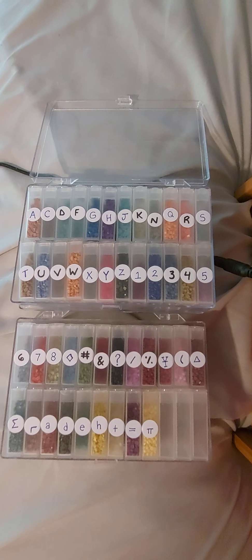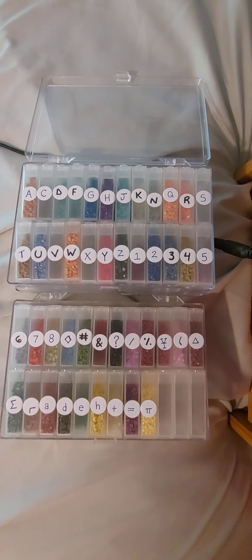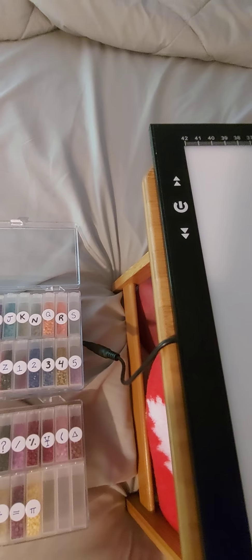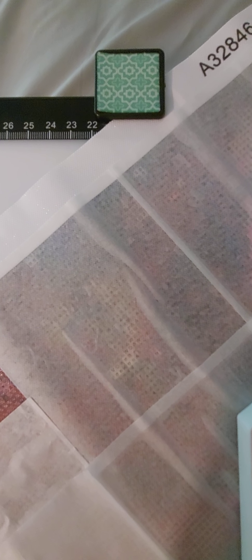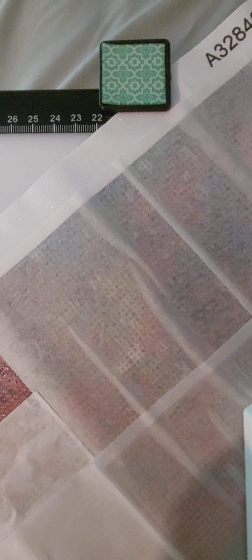This is what the setup looks like once the colors are ready to go. I was able to get five bags, about a thousand diamonds, into each container, and leftovers are stored in the original bag. As I run out I'll reach into that. The way I work is I clip the diamond painting down to keep it in place - these clips I got from the dollar store, four in a pack for a dollar, and I have some that are a little bit stronger.